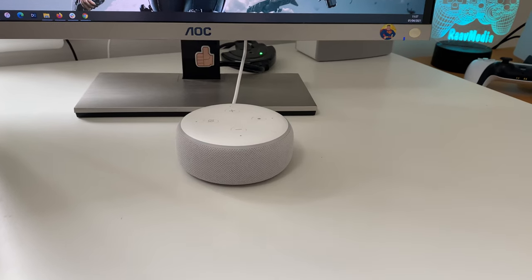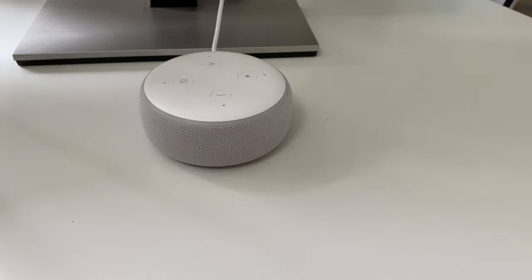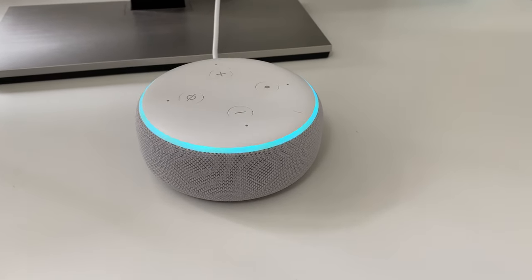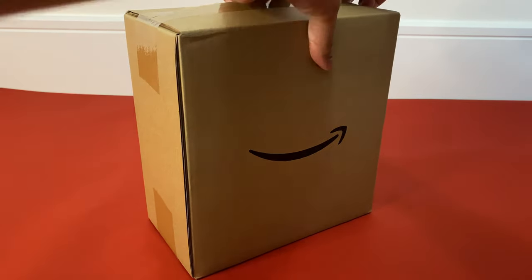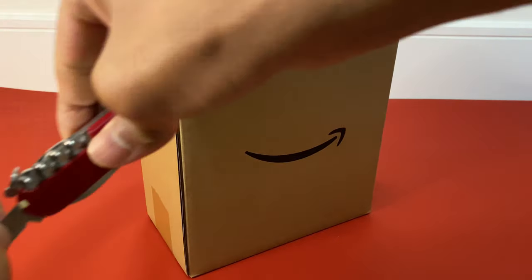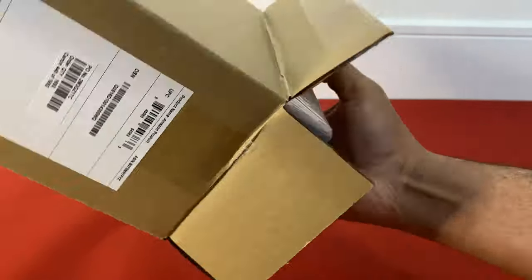Hands down, this is the best £25 I've ever spent. I was really amazed at how much we use it on a daily basis, from news to music to controlling smart bulbs. And even my daughter falls asleep to the soothing piano music — we use it that much. And another crazy Prime Day deal made me get this Echo Show 8, an 8-inch touchscreen smart speaker from Amazon. In this video, we'll unbox it and see if it is worth it.